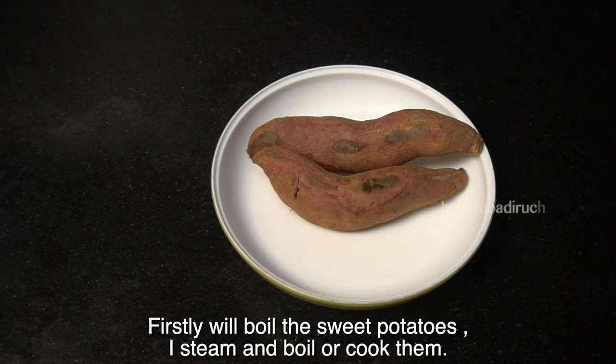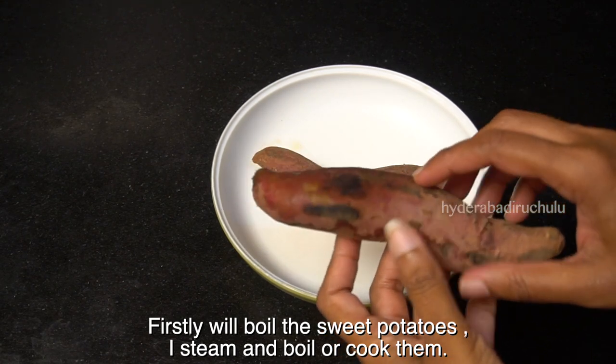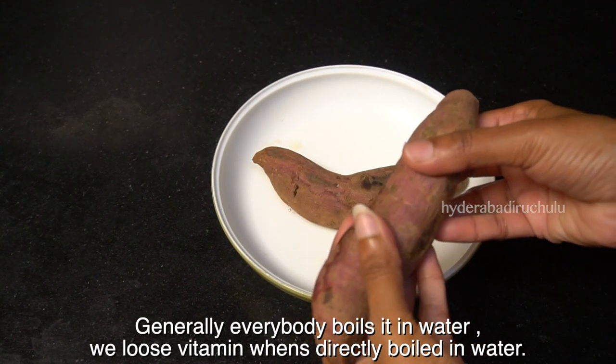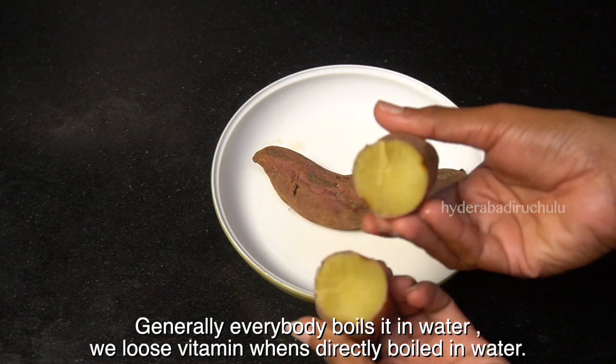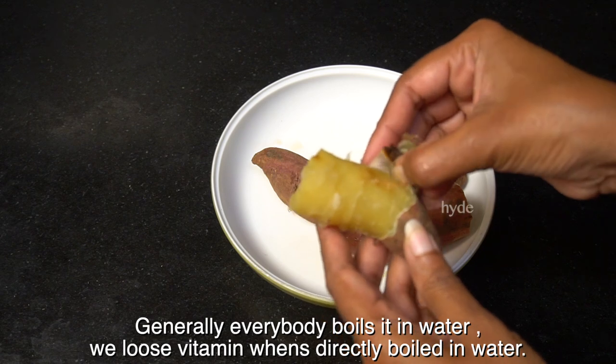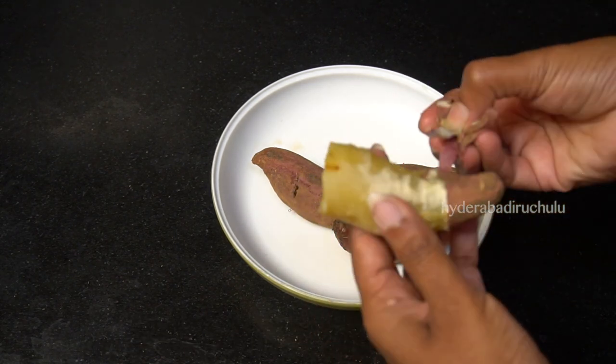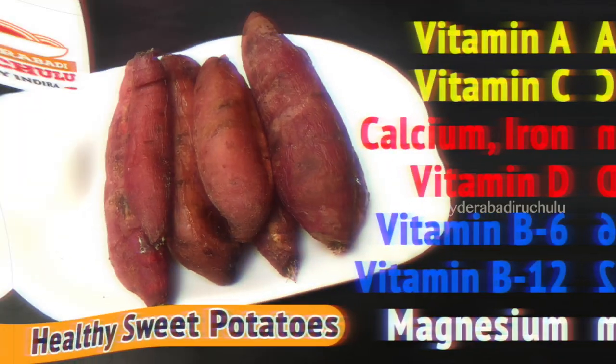Let's take our sweet potato and prepare it. You can have the water or eat all the vitamins too. Let the sweet potato cook and you will be able to enjoy it.